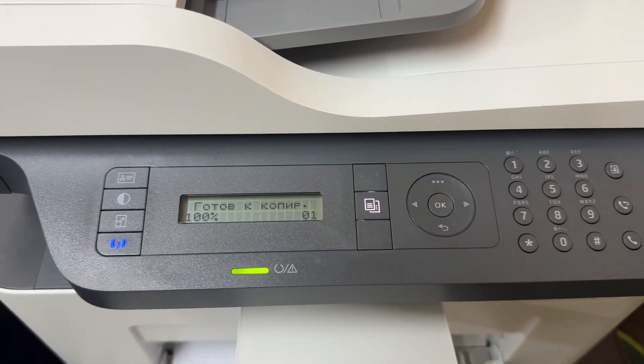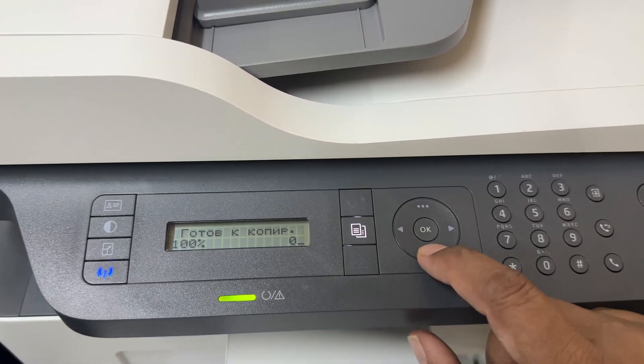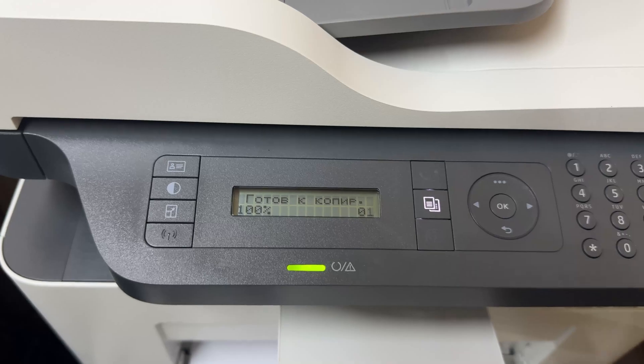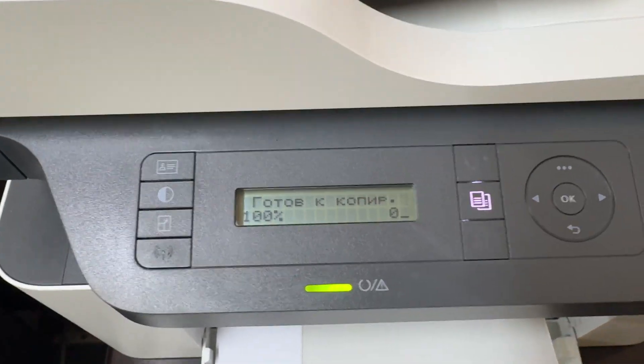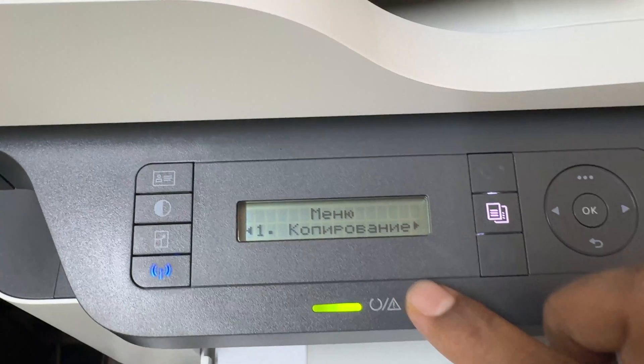I will show you how to change your printer language back to English. First of all, you need to click the back button to make sure you are in the main section. Then you need to click the three-dot button — I'm going to click that now.